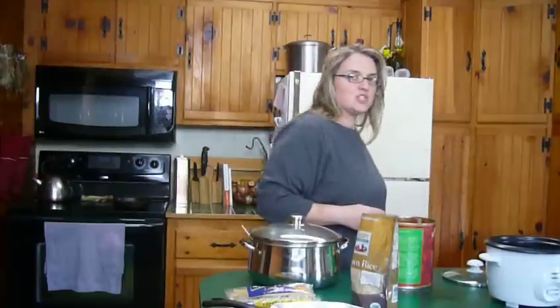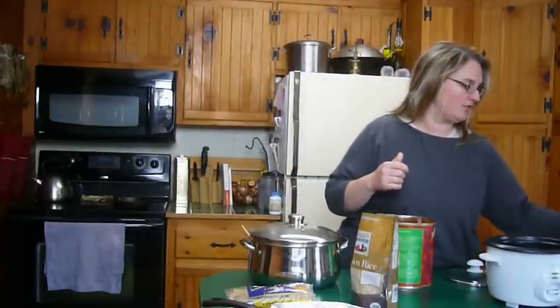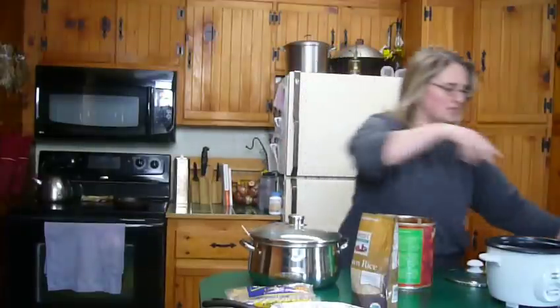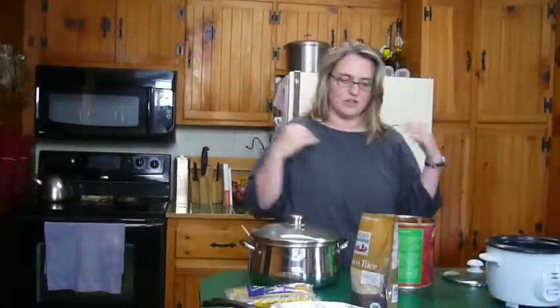Put the leftovers in mason jars and keep them in the fridge. I date them with some masking tape so I know when I put them in the fridge, then use them, freeze them, or throw them out within two weeks. You don't want fresh fruit to go bad in your fridge either.